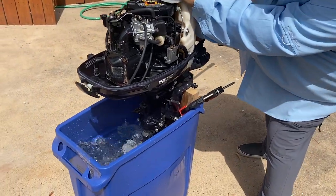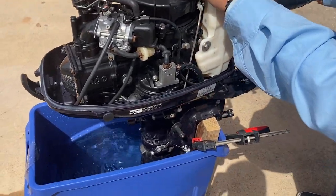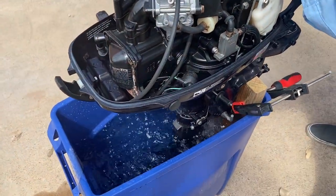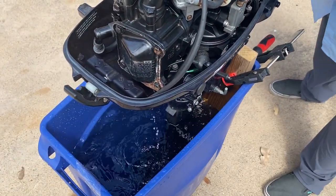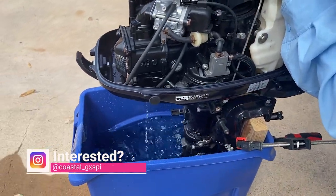That's in neutral now. That's neutral. And let's do reverse here. That's reverse.